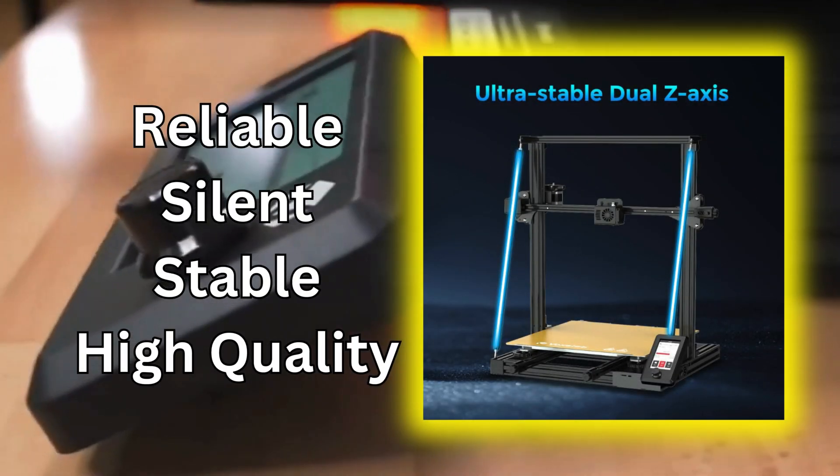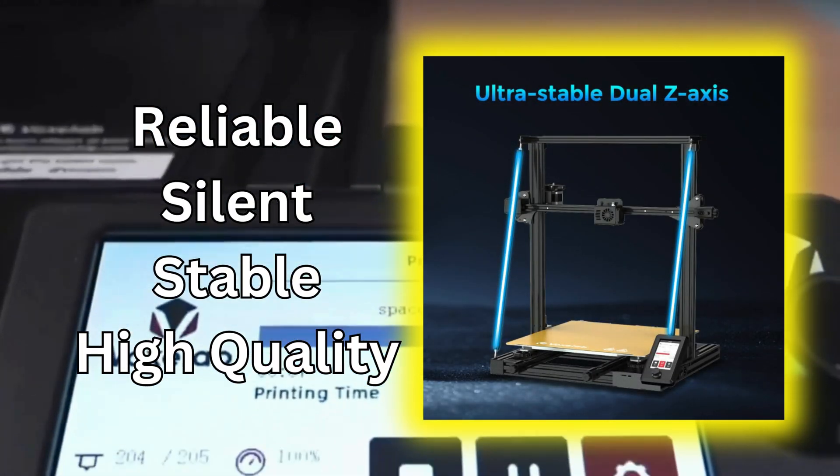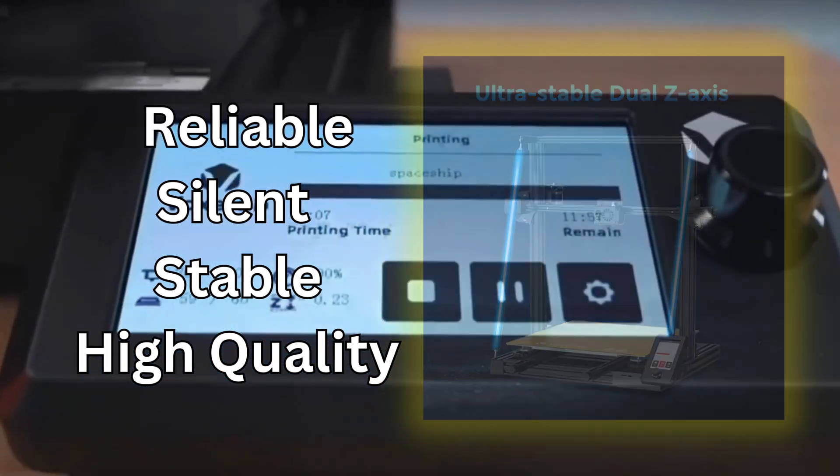It delivers reliable results: silent printing process, stable performance, and high-quality prints every time.